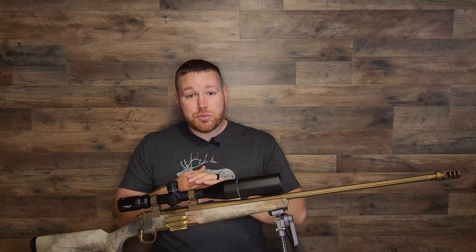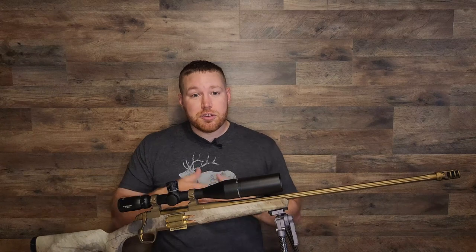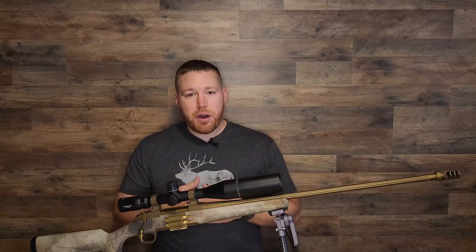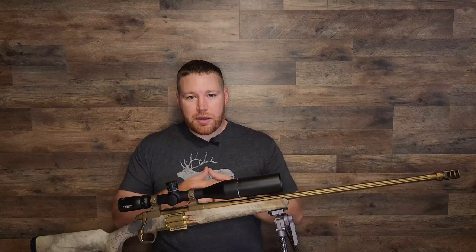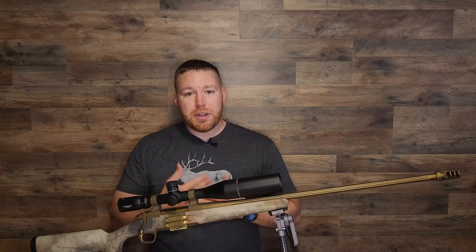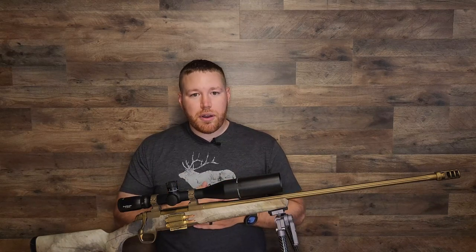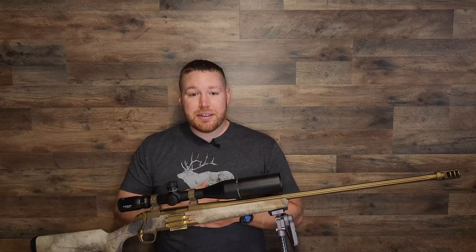So if you currently use one, or you are considering getting into this muzzle brake lifestyle and you have your eye on one, please do me a favor — pause the video, go on down to our comments section, let me know what one you use or what one you plan on using. I'm always looking for new gear and it might be an improvement on what I have, so your help would be tremendously appreciated.